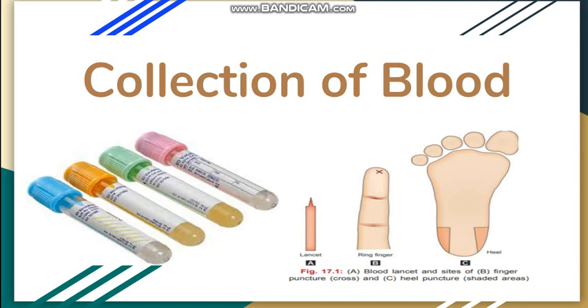Hello everyone. In this video we will discuss about collection of blood. By this video we will begin the series of practical hematology, starting with the first and foremost topic: the collection of blood.